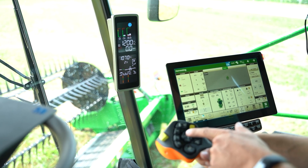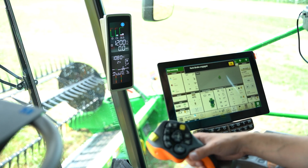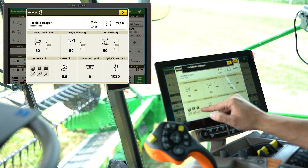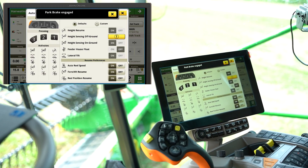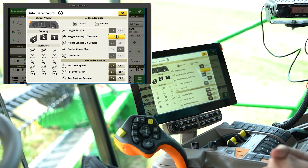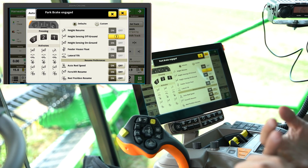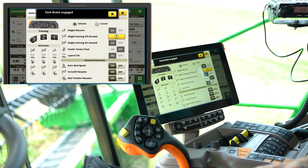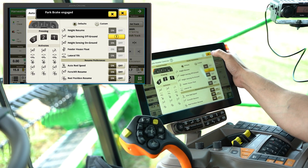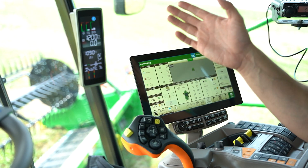If we want to get really advanced, we've got one for our headlands, two for normal running, and three for any special circumstances. If you go into your header menu under auto control, you see you've got a lot of settings that we can set up — these will be saved automatically into our one, two, and three presets. Whether it's our auto reel speed, feeder house face plate, reel position, hydroflex pressure — whatever the case — we can turn all those on or off at our preference.